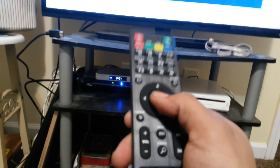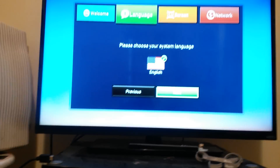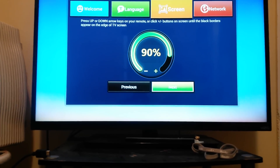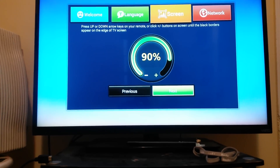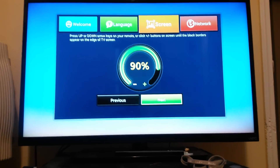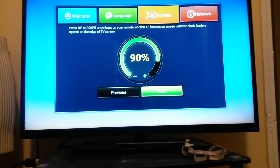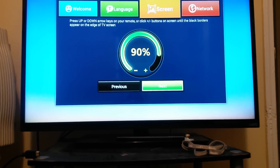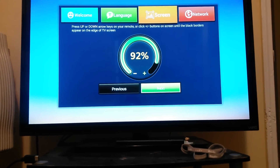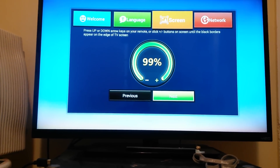Okay, got batteries in. Click next. Choose your system language — English. Next. Up and down arrow keys on your remote. So we will click the plus/minus buttons on screen until the black borders appear on the edge of the TV screen. Okay, so if you can notice the screen is changing.